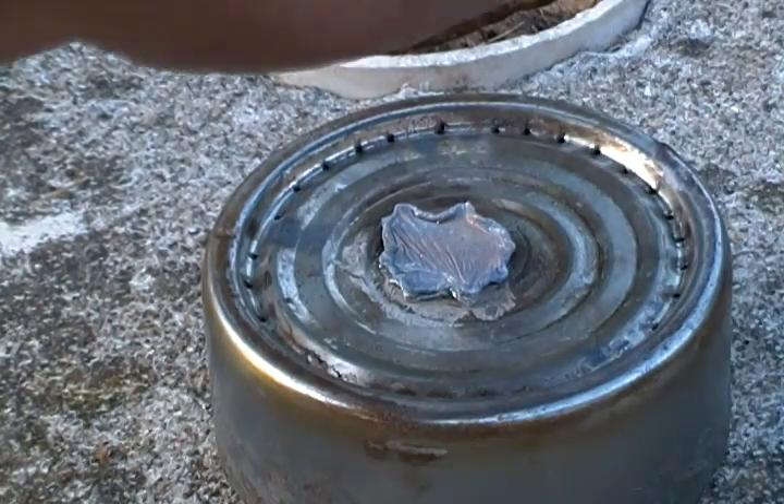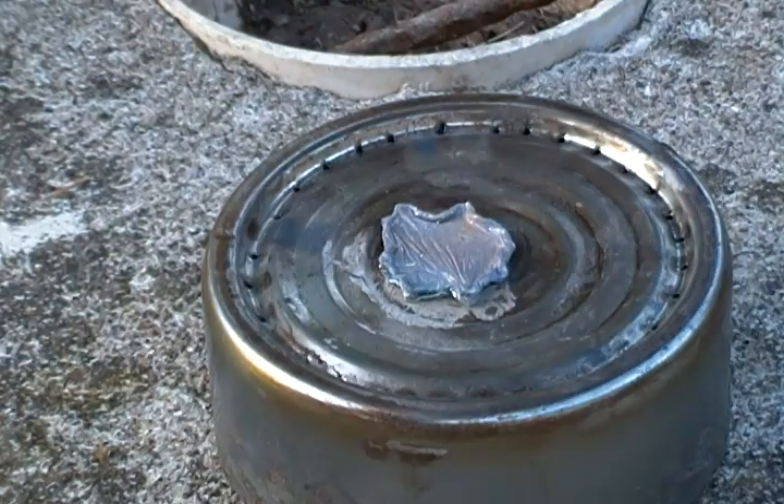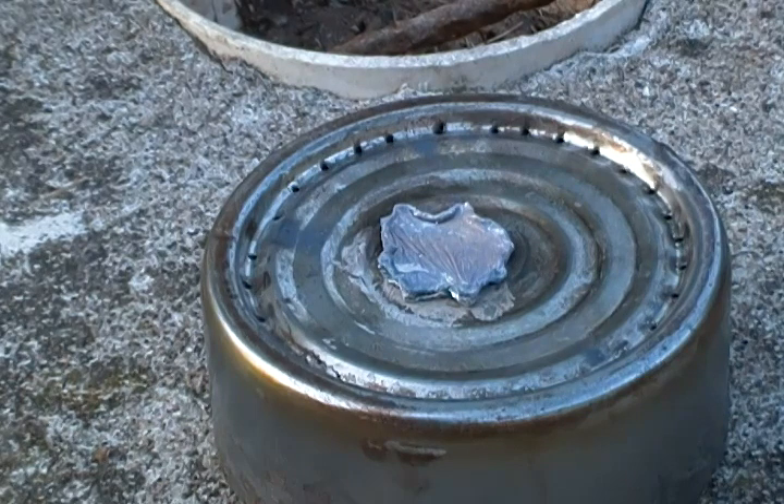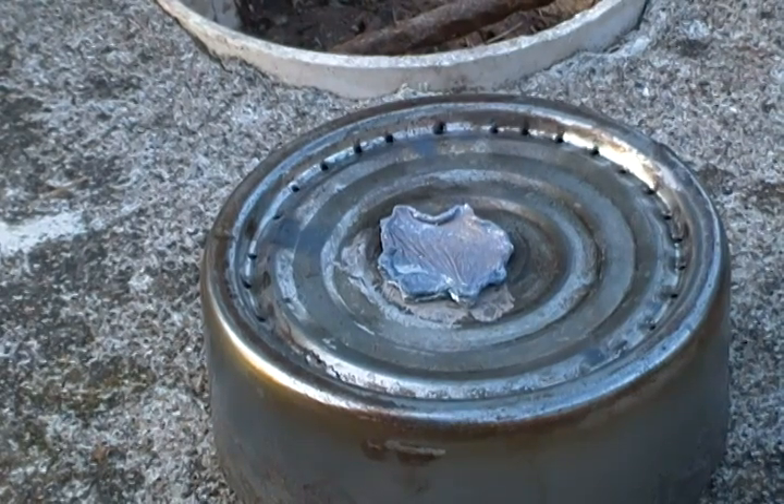The can's still really warm — that's just radiant heat. Fire's out. So anyway, that my friends is why this is not a penny stove. This is a nickel stove.